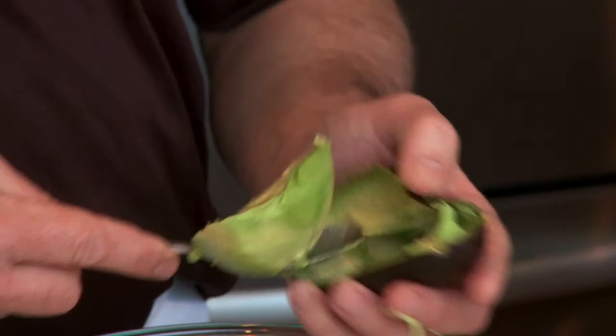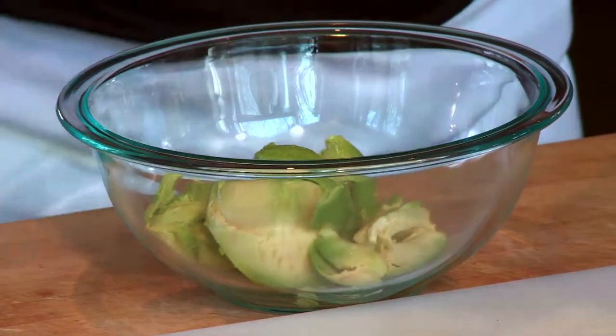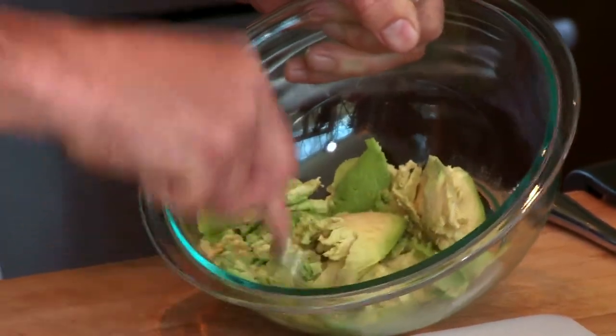So this is a different way of doing it. I think either way works for you — you just try the best that works for you. Get the avocado and you just want to put some pressure like this. Mash the avocado down.